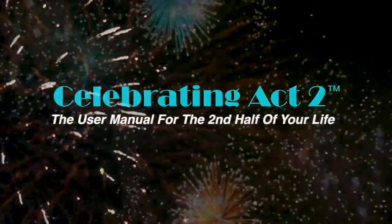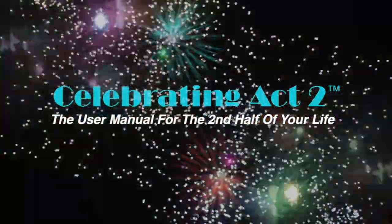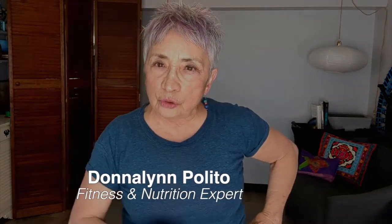Welcome to Celebrating Act 2 — the user manual for the second half of your life. I'm Donna Lynn from Vigor and Trim Fitness and Health, a membership site for people over 50, just like you and me. Welcome to Short and Sweet, where I'm going to show you an exercise tip and a nutrition tip to keep you healthy and strong.